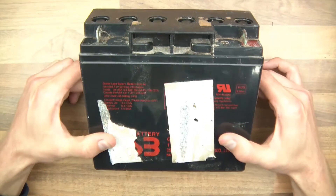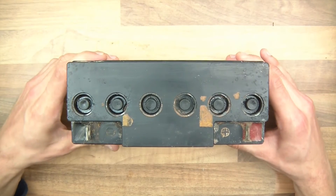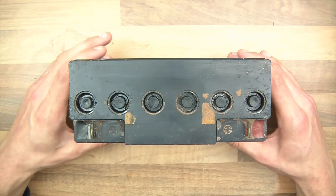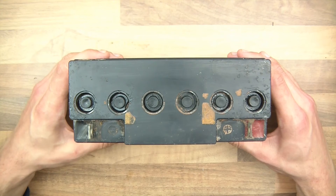Hi everyone and welcome to this video. Here I've got a lead acid battery and it's a sealed lead acid battery, which means that the liquid in it is in like a mat, a fabric sort of thing, as opposed to a flooded lead acid battery which is where they're just sitting in a bath of electrolyte basically.